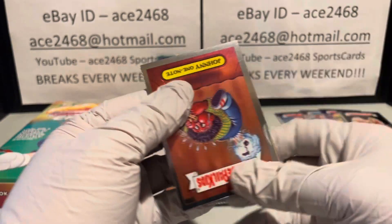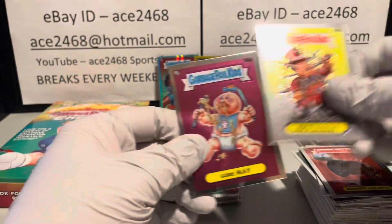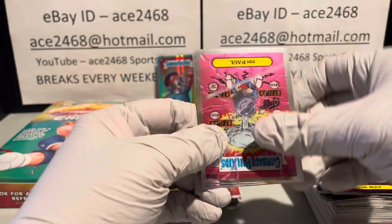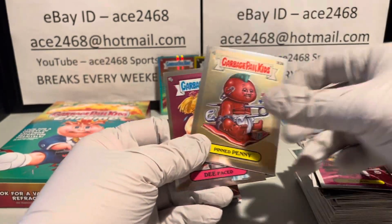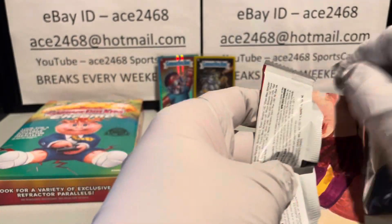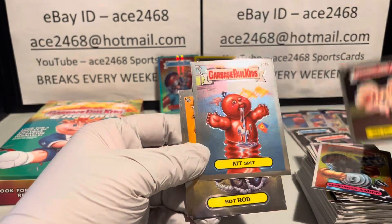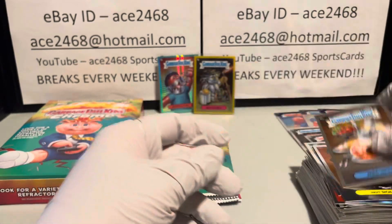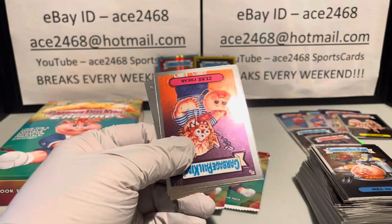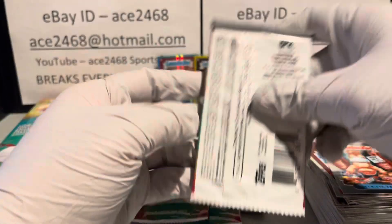Looks like we got our next refractor — he's upside down — that is refractor number six. Still should be getting at least two more refractors. Maybe we can pull a third hit. Still five packs left — I think we can make some magic happen. We got our seventh refractor, should be getting one more.